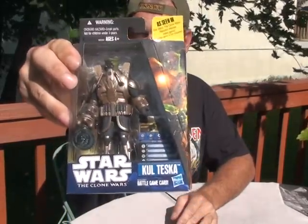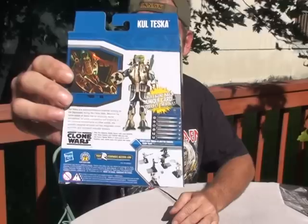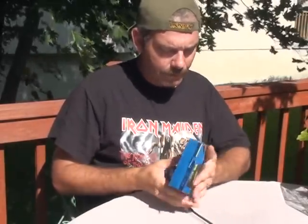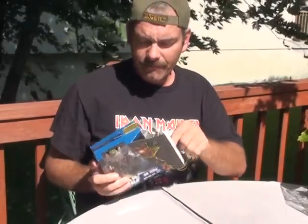Good morning. This is Clone Hit from Imperial Shipyards doing, once again, another toy figure review. Today we're doing the Toys R Us exclusive Kull Teska. Now this guy is a figure that's based on a character seen in the Clone Wars Republic Heroes video game. I picked this up yesterday at Toys R Us for $15, like $14.99 or something like that.